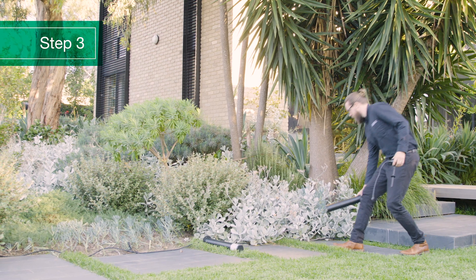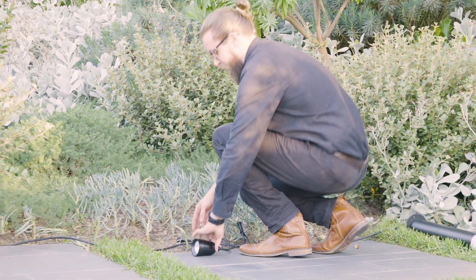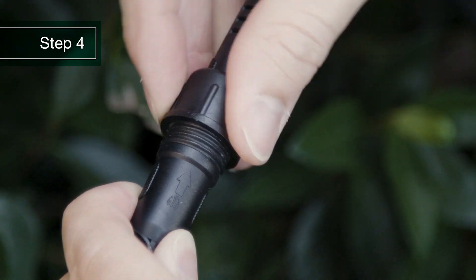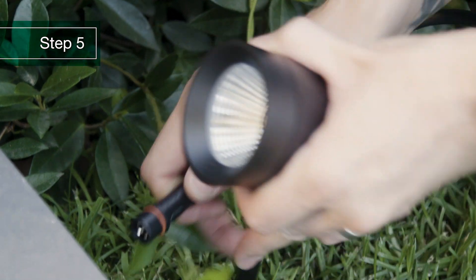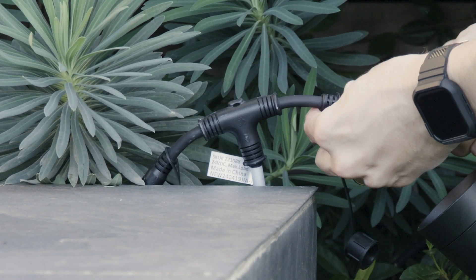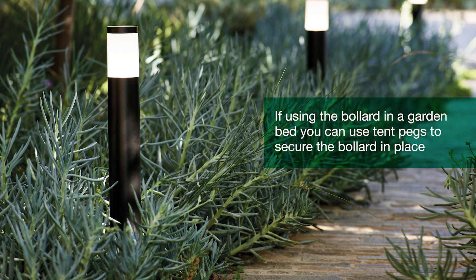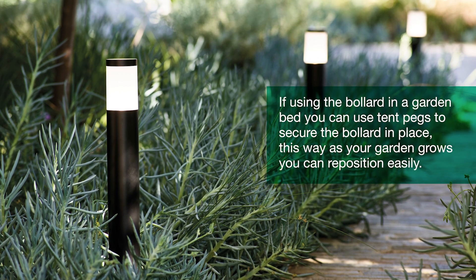Unpack your lights and place them roughly in the areas that you plan to light up. Now connect your wiring kit to the control box and run the cable in line with your lighting design plan. Plug your lights into the wiring kit and fix them in place. If you have a point of interest that needs more than one light, connect the three-way splitter and add the additional lights you need. If using the bollards in a garden bed, you can use tent pegs to secure the bollard in place. This way, as your garden grows, you can reposition them easily.